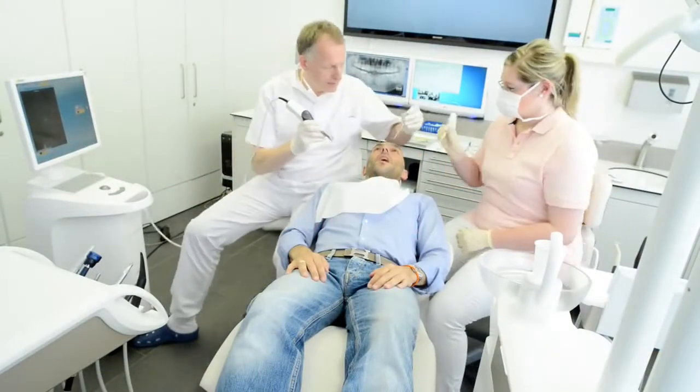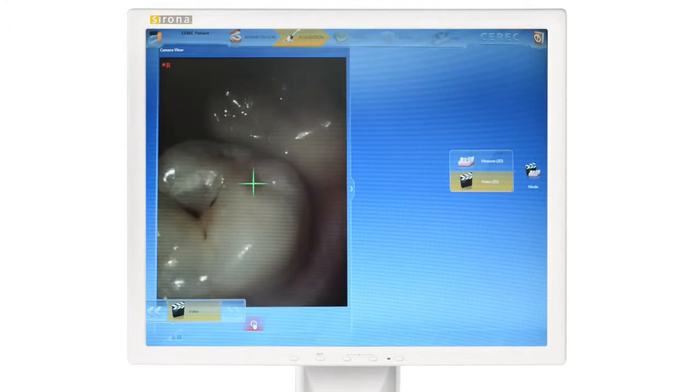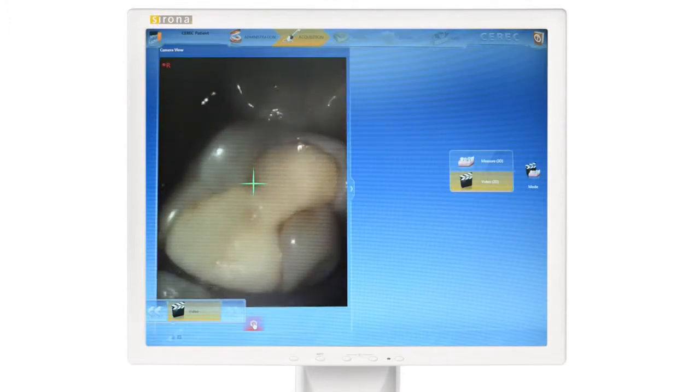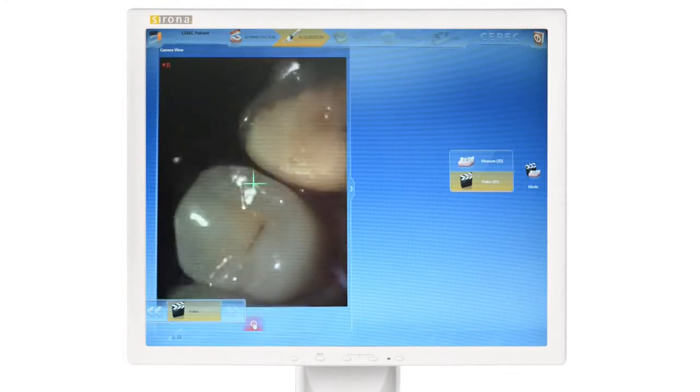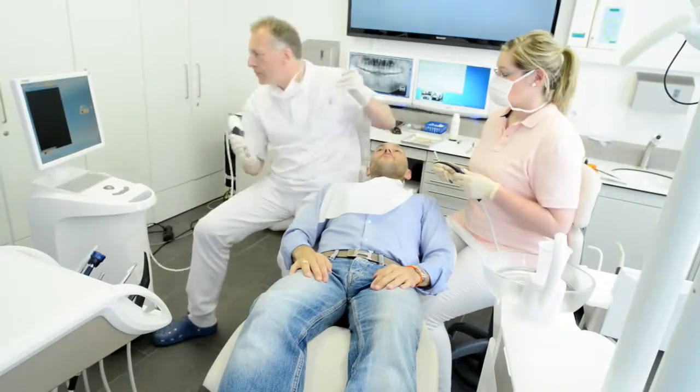We'll start with the patient counseling mode, available only with Omnicam. Using the full color camera, a video of the situation can be made and used for patient education and clinical security. Once the patient accepts the case plan, treatment can begin.